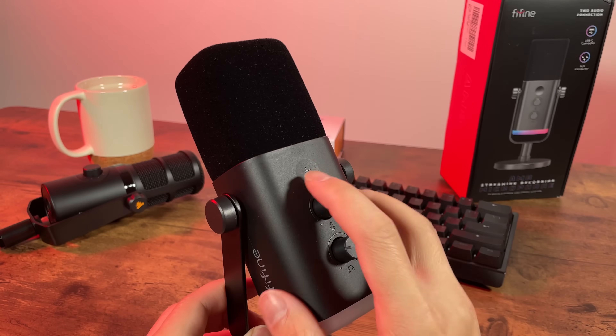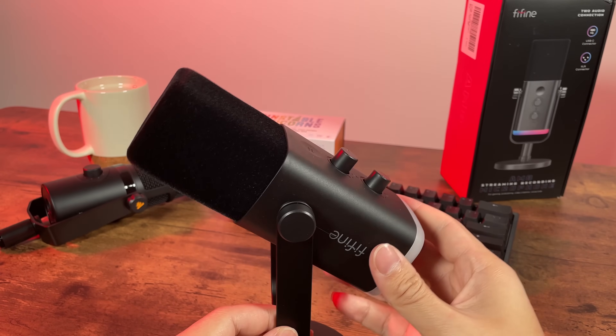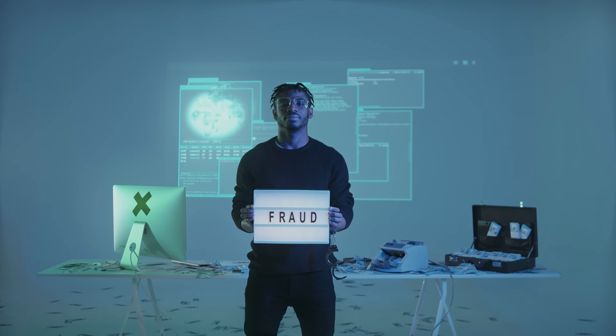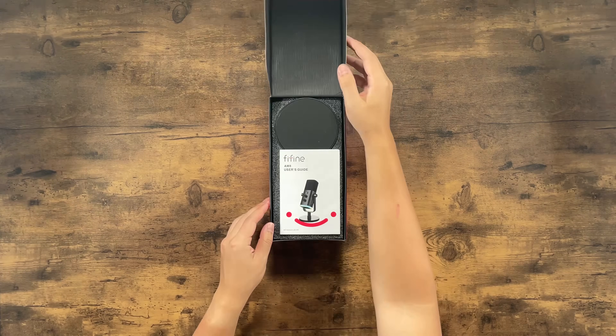With all of these features at just $55, it sounds too good to be true. Obviously, this has to be a scam, right? Well, let's take a look. Unboxing the AM8 was pretty straightforward.